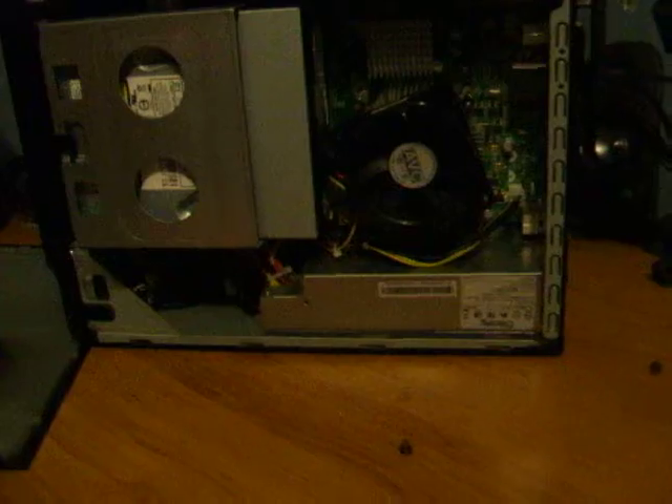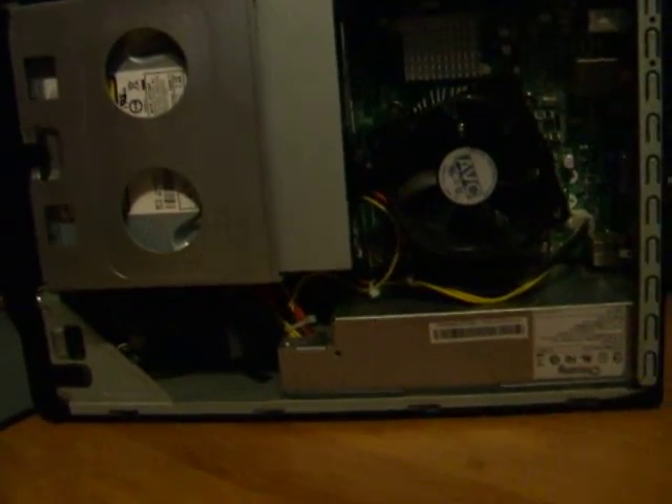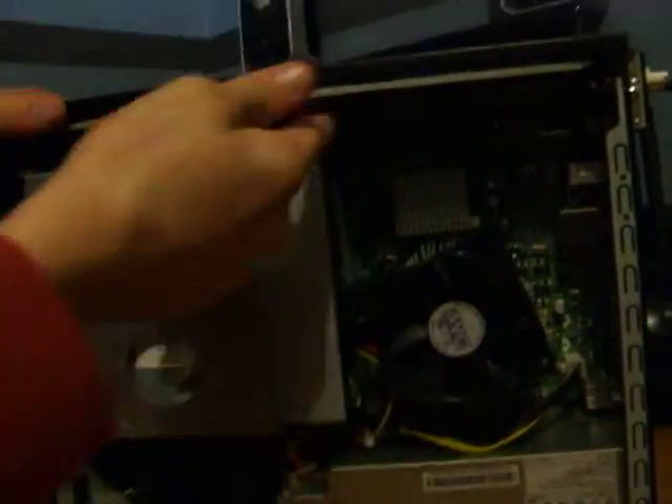I have done a lot of modifications to this computer, so if you do see what's on the inside, do not be alarmed. It doesn't look any different, but there will be a lot of difference in there. So as you can see, the graphics card is located at the very top.